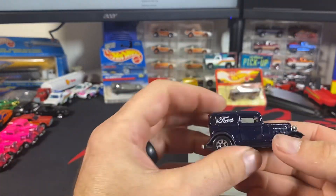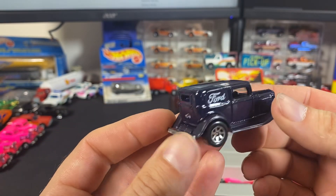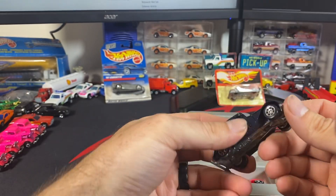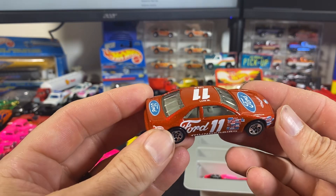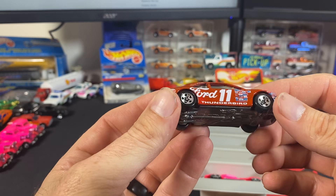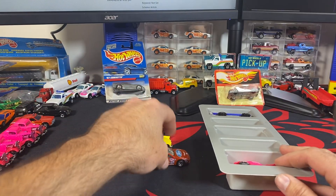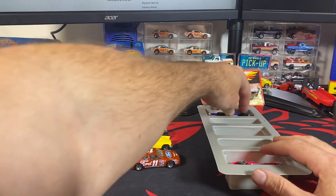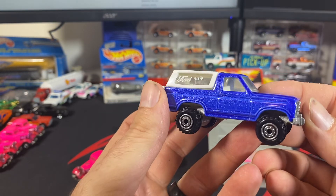Here's the 32 Ford Delivery — dark blue with dark blue fenders, Ford lettering, and the Hot Wheels logo — but this is the seven-spoke variation. Here's that tougher-to-find orangey-red color for the Ford Thunderbird, or Thunderbird Stalker. They could have come up with some newer names because there are several castings that use the Thunderbird Stalker name now.